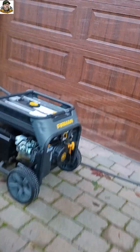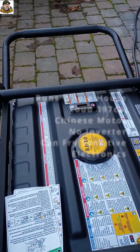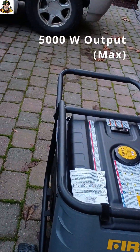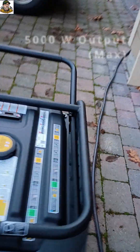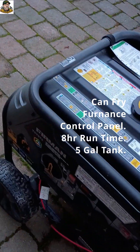Costco one — 900 bucks, 5,000 watt. Actually it's pretty good. Battery and pull start. Very loud, very heavy. That was a pretty good job though. 900 bucks versus 4,000 bucks, but less efficient. I'll have to get to the panel.